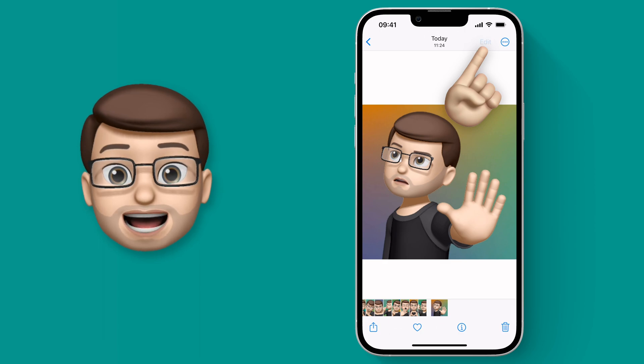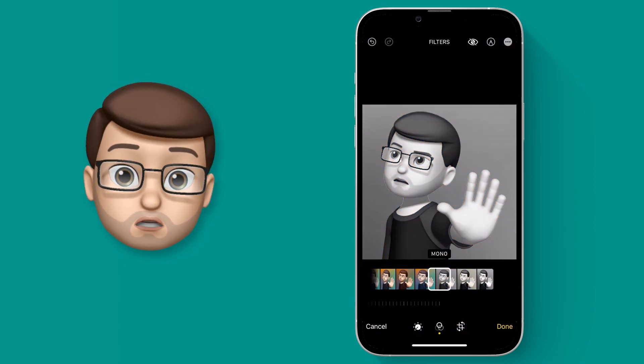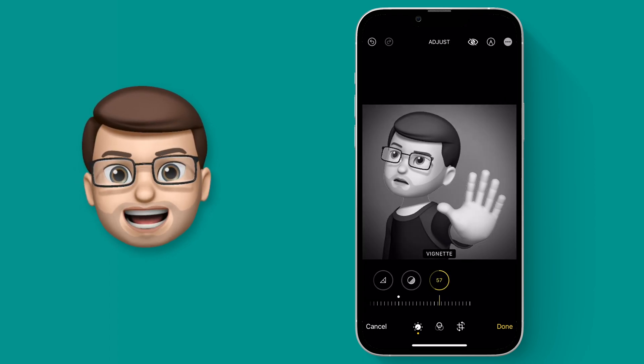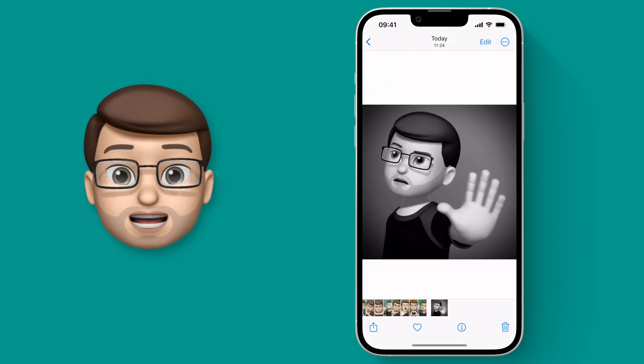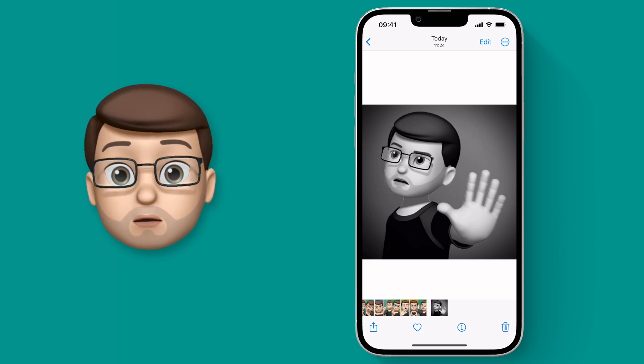You'd tap onto one, press edit, and then adjust the settings at the bottom. You might apply a filter or two, you might change the levels. For me I'm going to add a dark vignette around the edge to add even more atmosphere. And then when you press done you'd have to go on to the next picture and do the same and try and remember those settings for each one. Well, not anymore!